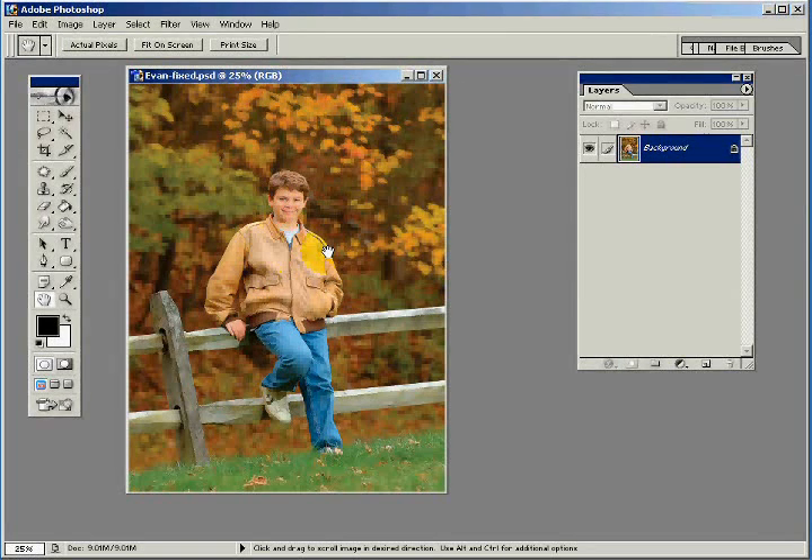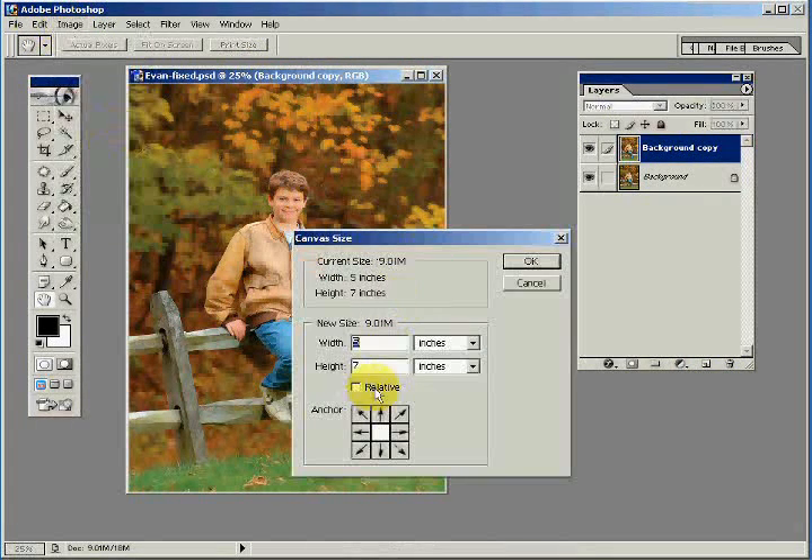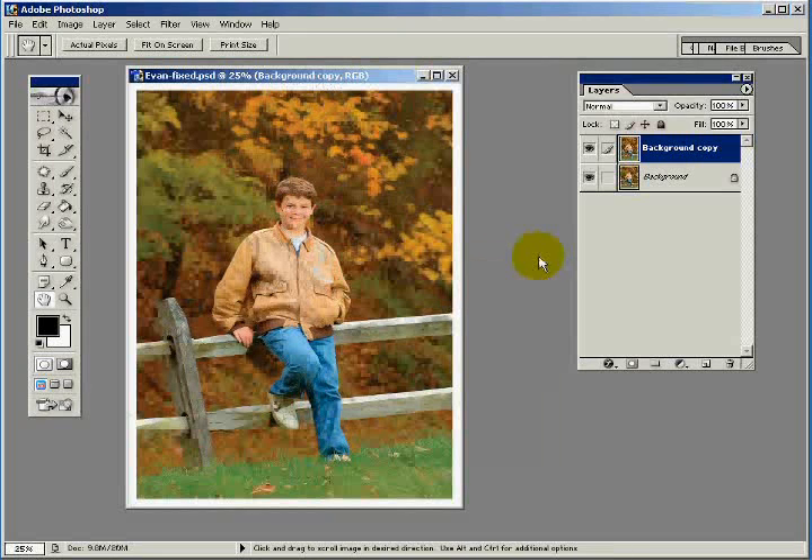Here I have an image that's formatted for 5x7 — a nice colorful fall foliage picture we get to enjoy here in the Northeast. The first thing I'm going to do is copy the background by taking the background layer and dragging it down to the copy icon. Then I'm going to change the canvas size: Image > Canvas Size. I'll click the relative checkbox because I want the new canvas size to be 0.25 inches — a quarter of an inch — bigger all the way around. Click OK.